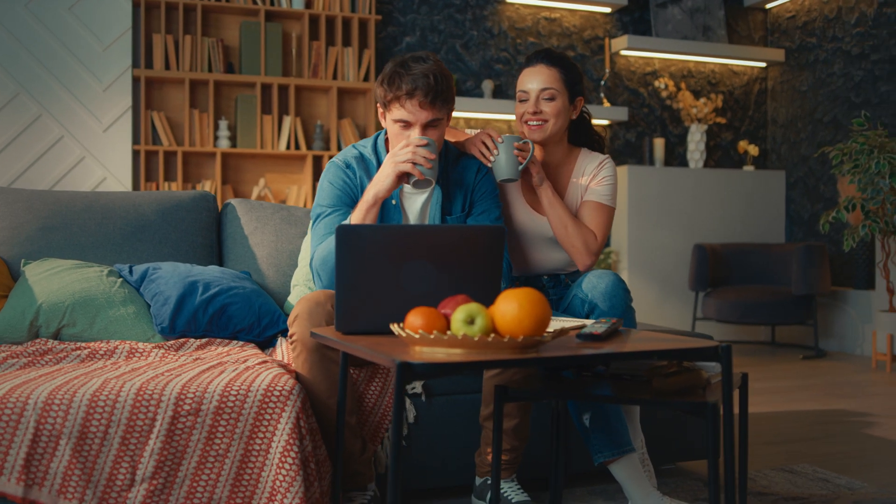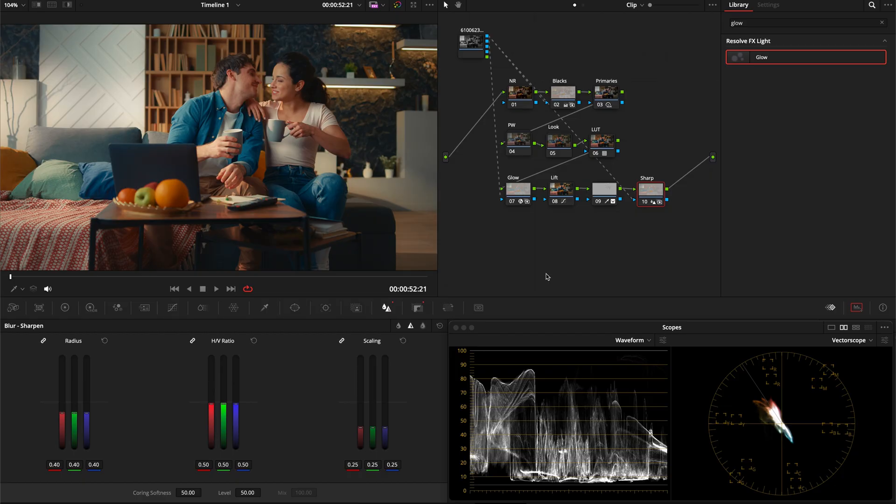And there you go — that's one way to approach this look. If you have any questions on this look or on any of the techniques we went over, let me know in the comments. As always, thank you for watching.